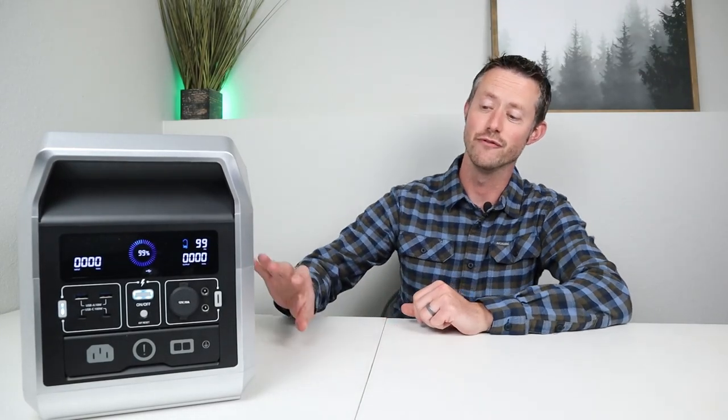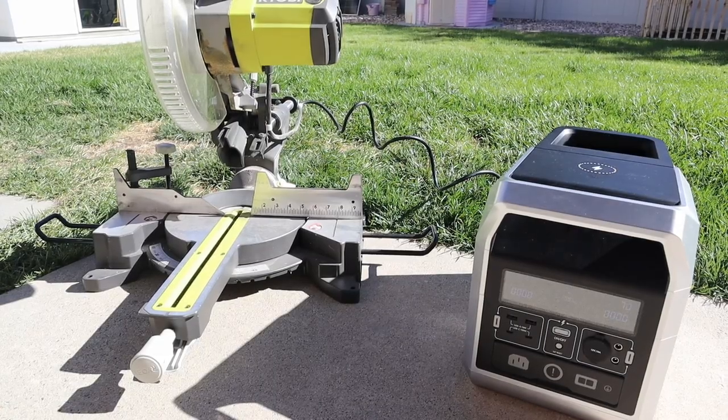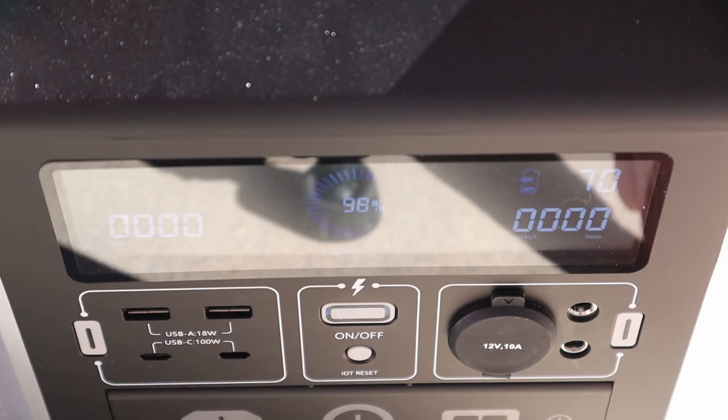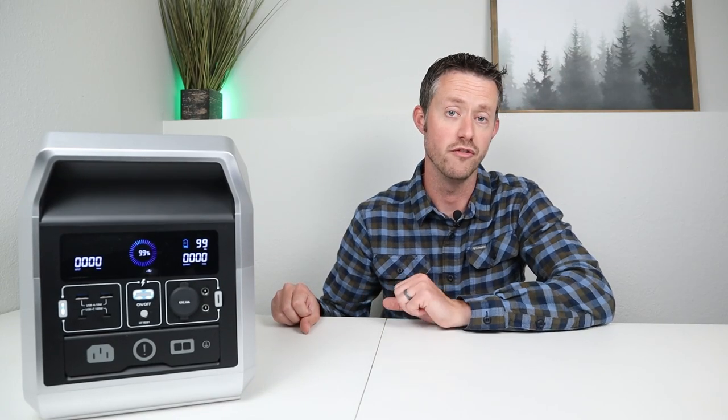The next test on the AC inverter was a surge load test to see if it could handle over 1200 watts. I connected up my 10 inch sliding compound miter saw because I know it pulls more than 1200 watts on startup. Taking a closer look at the screen you can see it pulled over 1400 watts when it started up, which is very good — it was able to surge and pull that much power for a brief amount of time.